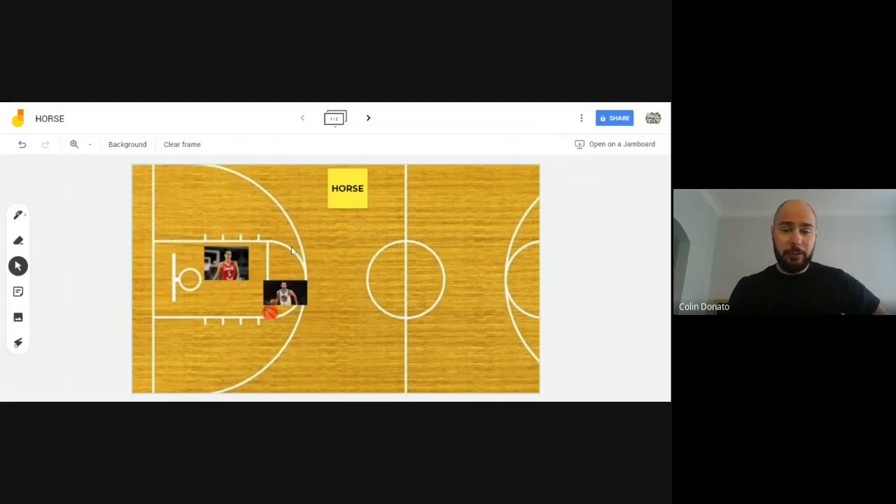In our game of HORSE today, we'll take a look at our board. We're going to be using Steph Curry and Kia Nurse to help us out — two great basketball players. Here you can see the half-court line, so we have one side of a basketball court. You don't need a basketball court or a gym for this game, but it's a great game to work on your shooting skills.